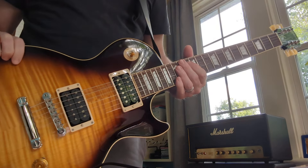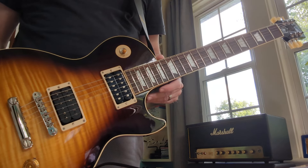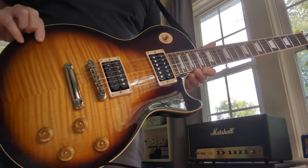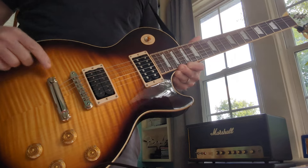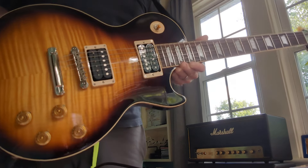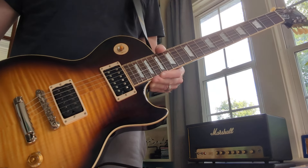I had the Epiphone — I did a video with the Epiphone a couple weeks ago, and the Epiphone looks different. The top is not as nice, and the Epiphone has a lot more red. There's really hardly any red in this one at all, so yeah, totally different look to it.